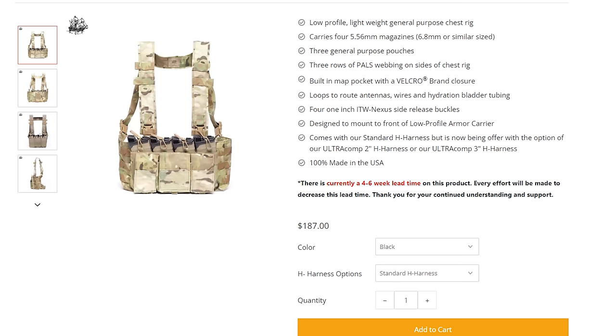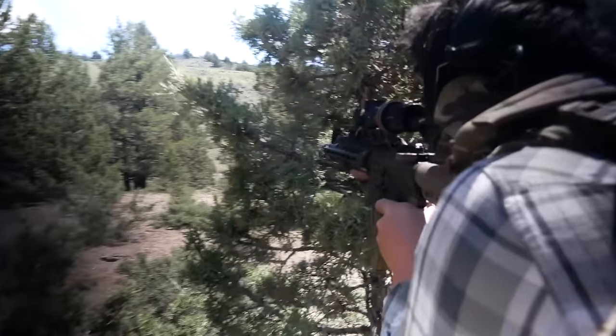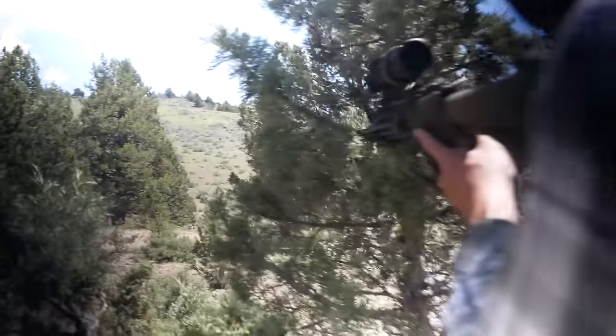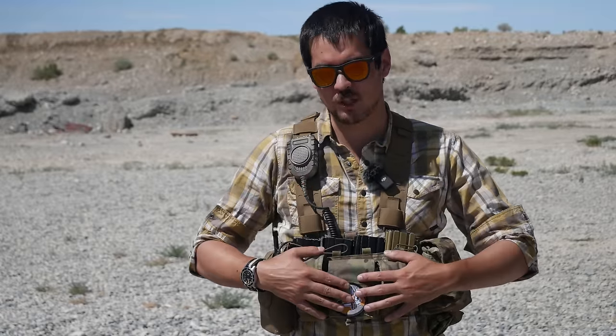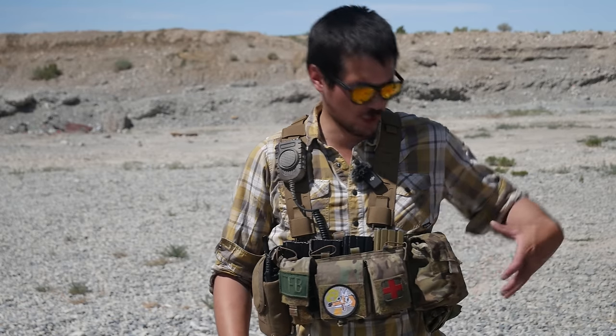So what exactly do we get with the Vel System Hybrid? Well, it's actually a very simplistic, pre-built sort of chest rig with a little bit of room for customization. Aside from the fact that this section is Coyote and the rest is Multicam, you get four magazines, three pouches up front, and then two sections of MOLLE off to the side — two by three MOLLE sections where you can put different pouches for your customizing pleasure.